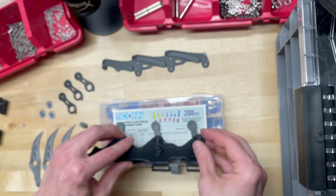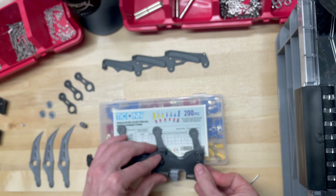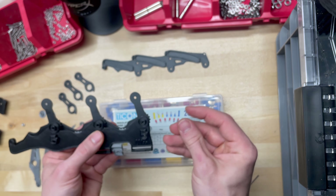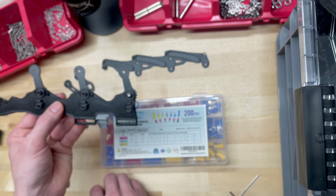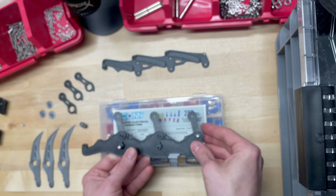Now we're going to put the middle chassis cover over this. I recommend grabbing two of the longer screws — the main chassis screws — and putting a couple in here to hold it together tentatively while you're assembling the rest of this.